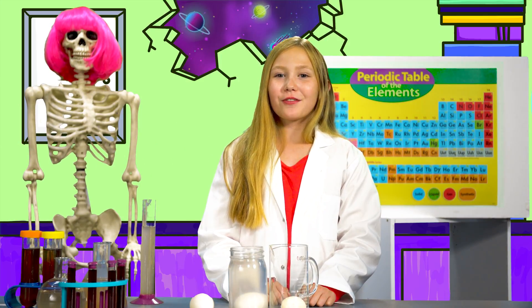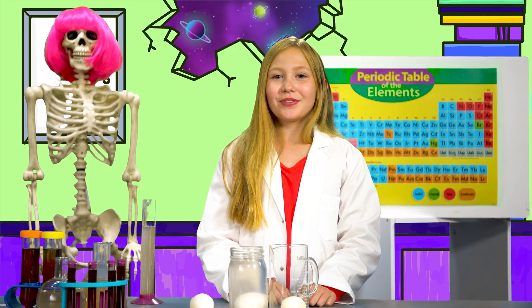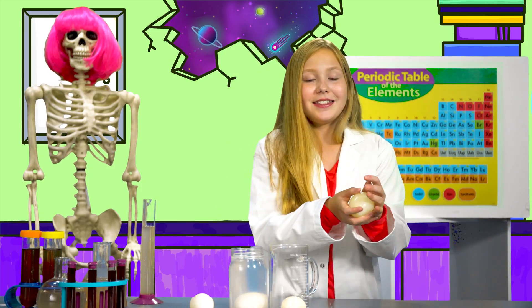After a week, remove your egg from the jar and rinse it off. This is what your egg will look like after a week. Now comes the fun part — let's investigate what happens to your egg.